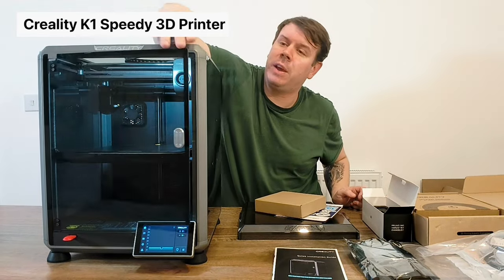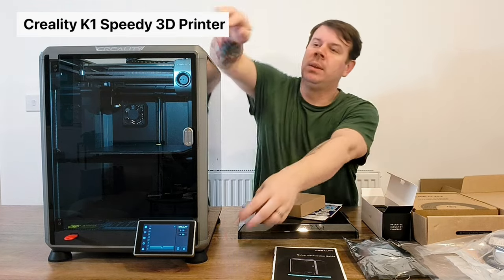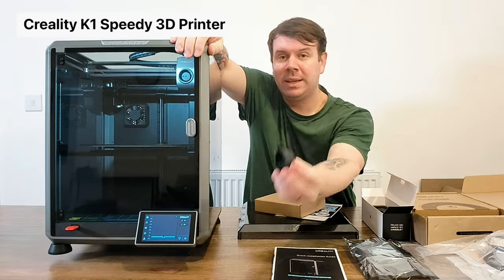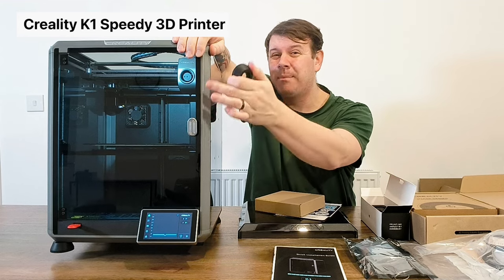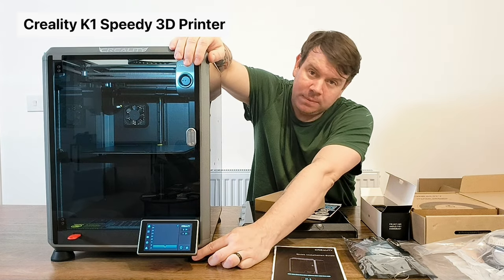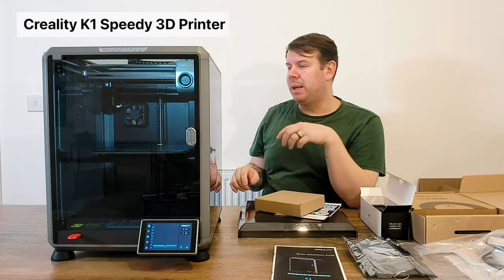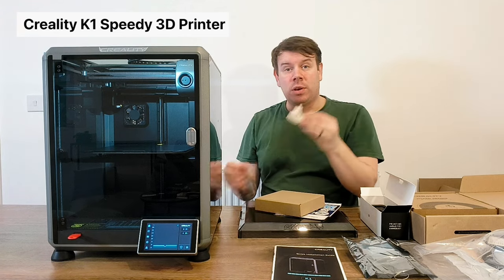The other thing it asks you to install are the four rubber feet that come with it. I recommend making sure your door doesn't open and smash into anything. Because this thing is so fast it vibrates quite a bit and moves quite a lot - that's why the rubber feet are important.